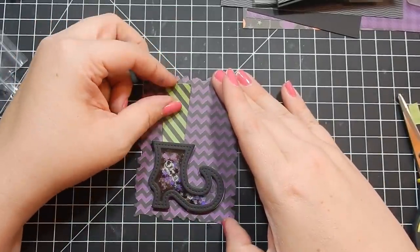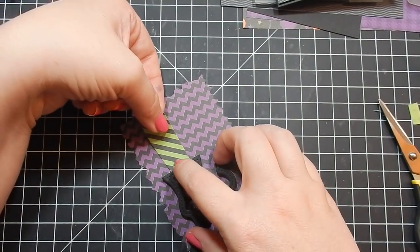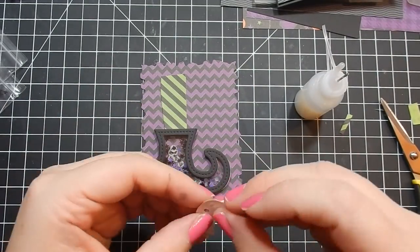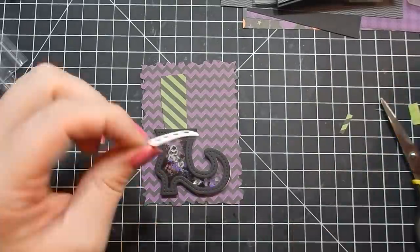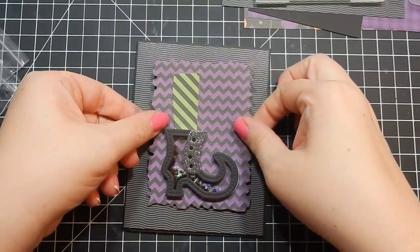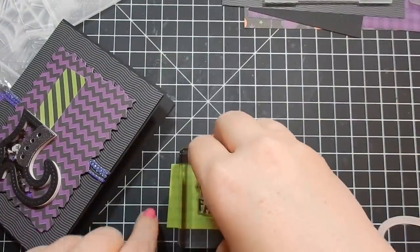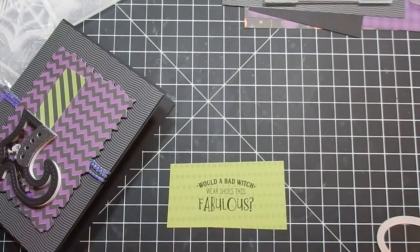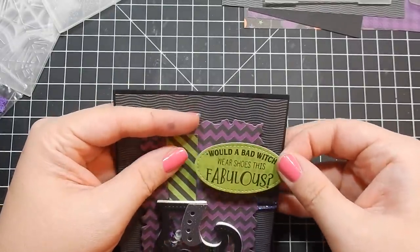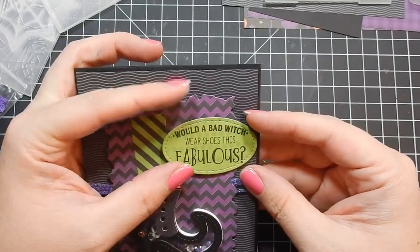I use some pattern paper — all from the kit. I love the little green and black striped pattern paper for the leg; it's like she was wearing really cool tights or leggings. I use some glitter paper from my stash to cut out another piece, then I glue it down and pop it up to account for the sparkly string, adding some dimension so there's no bump. Then I stamp my sentiment on some pattern paper from the kit — the back side of the striped paper. 'Who's a bad witch? She was — this fabulous' — it sounds really cute.